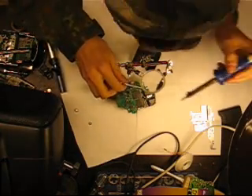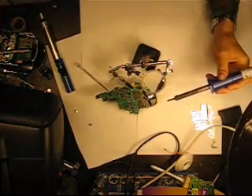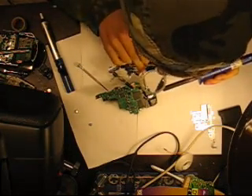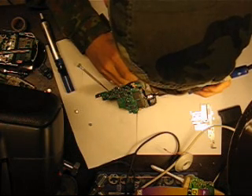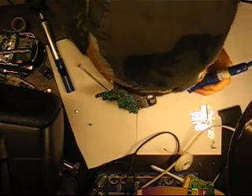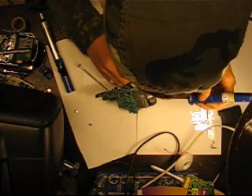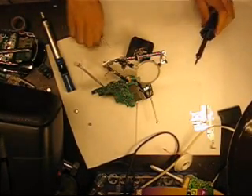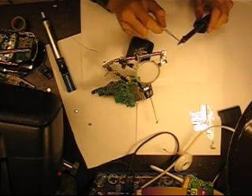We are going to engage in the most critical part of this little repair — we are going to desolder the depleted backup battery off the board. We added a little bit of solder to the tip of the soldering iron to make a better heat bridge between the iron and the battery.